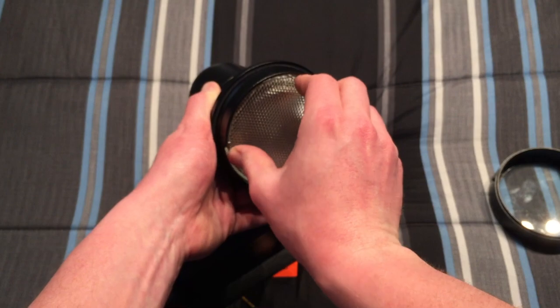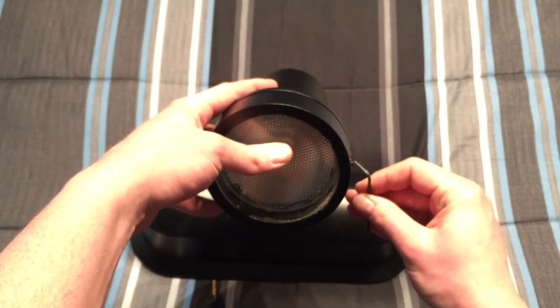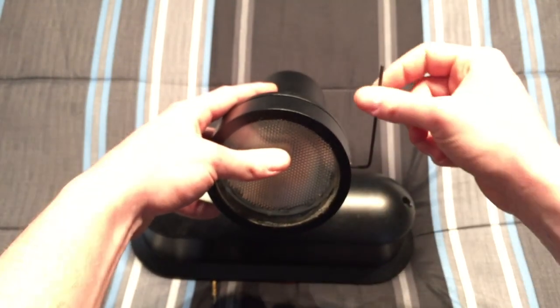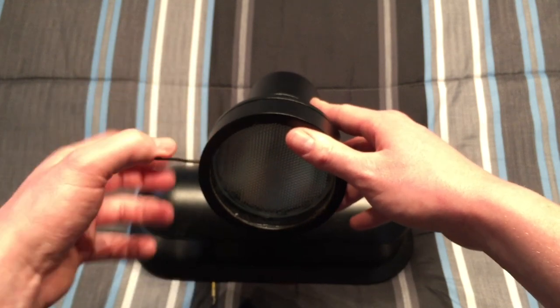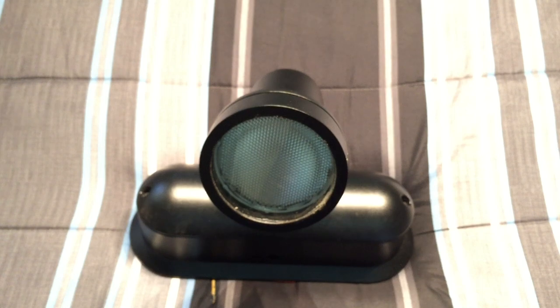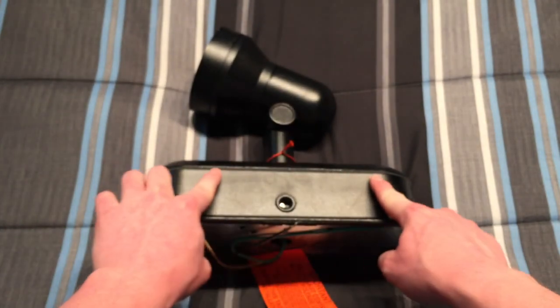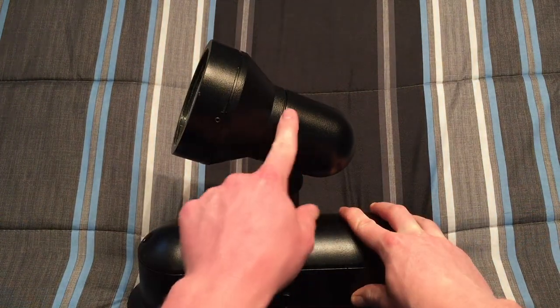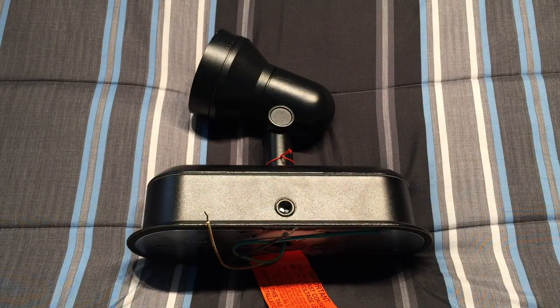We'll screw that back in there, and the cover just goes back on like so, right on the sides, and we tighten it back up — not too tight, just enough to hold it in place. Now, I don't know if this fixture is meant to be mounted on a wall, or if it's supposed to be used as an uplight for landscape lighting or something to that nature. It is very nicely gasketed for keeping water out of the whole fixture — you can see the gasket around here, and there are gaskets inside as well. So I'm guessing it could also be used as an uplight for landscape lighting, but probably mostly it's supposed to be mounted on a wall or ceiling.